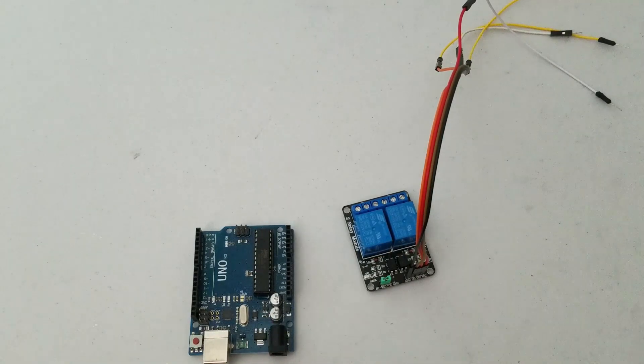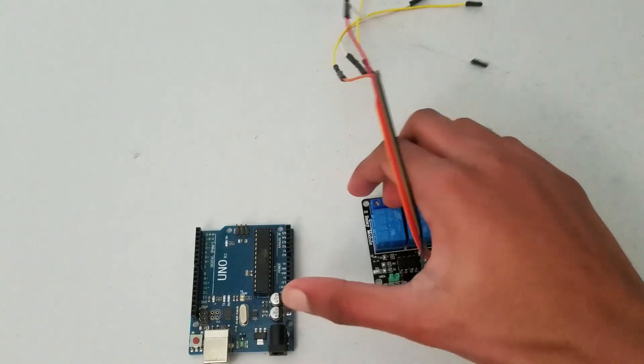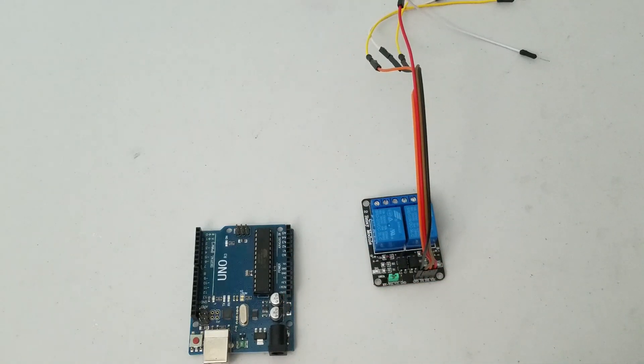Hey guys, welcome to Tech Notebook. In this video I'm going to be showing you how to hook up a relay to an Arduino. So let's get started.